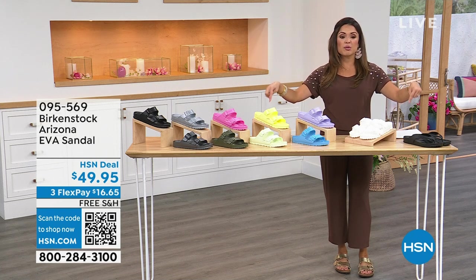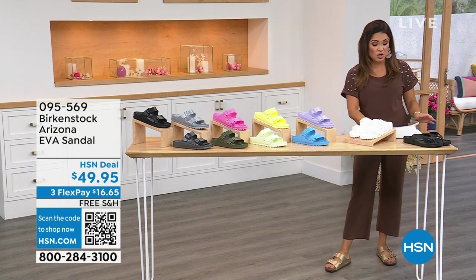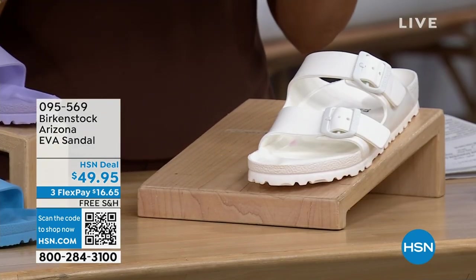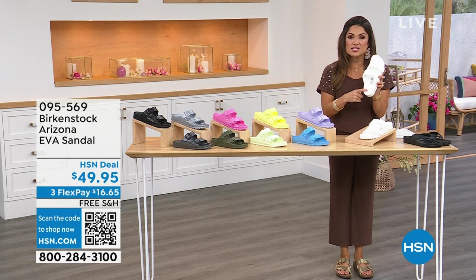We're turning to favorites and we have the perfect summertime Birkenstock. These are made of EVA, which means water friendly, light as a feather, completely flexible, yet they're still on that Birkenstock footbed.